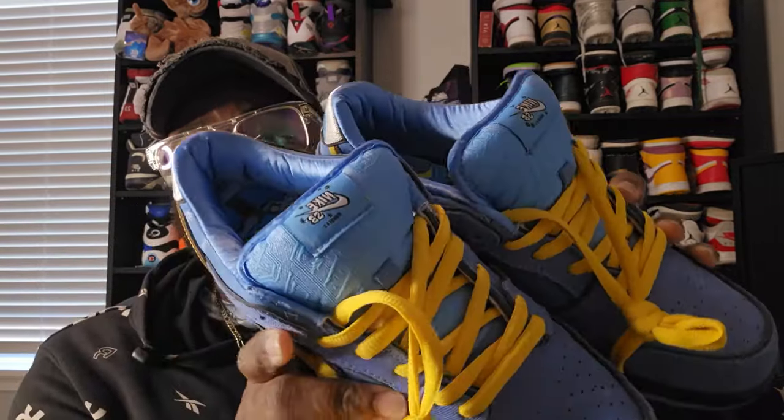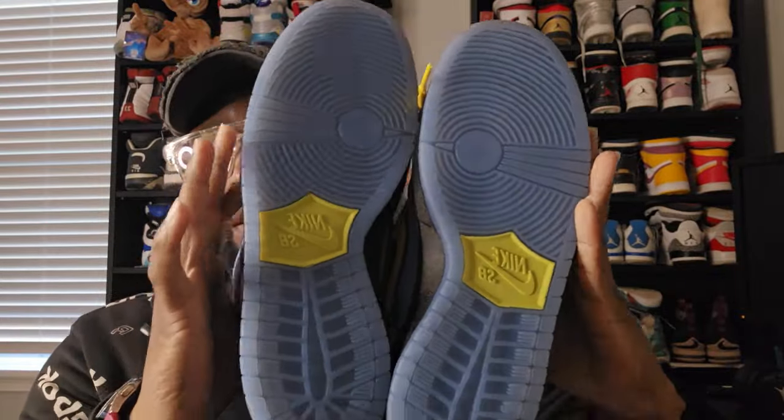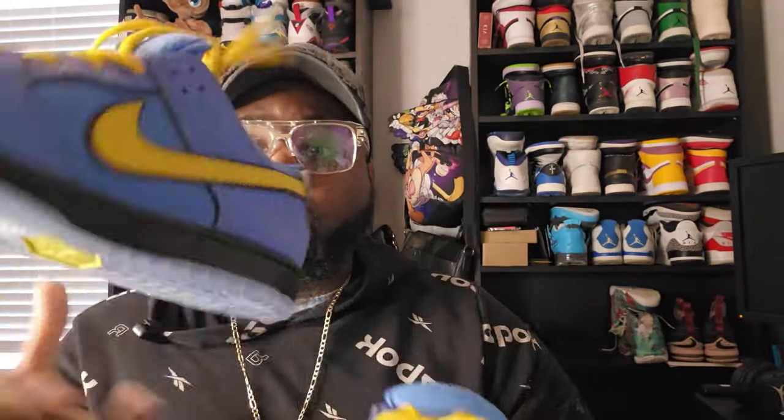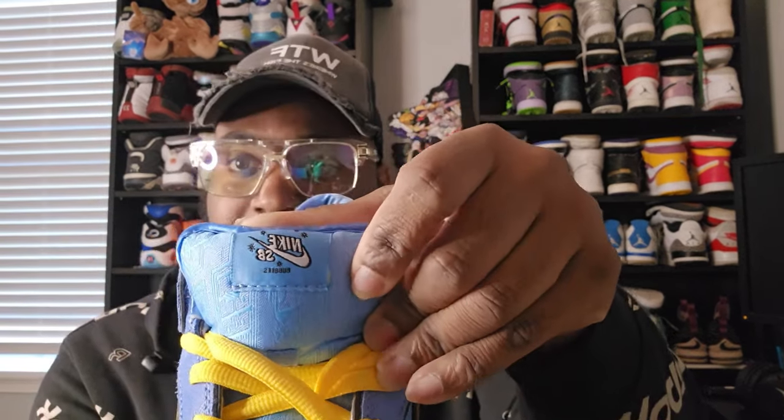The one that I was able to get from DHgate, and it finally arrived last week, is going to be Bubbles. And to me, these are one-on-ones. There's no flaws on these, there's nothing wrong. The weight is good. Every single detail from the original is there.